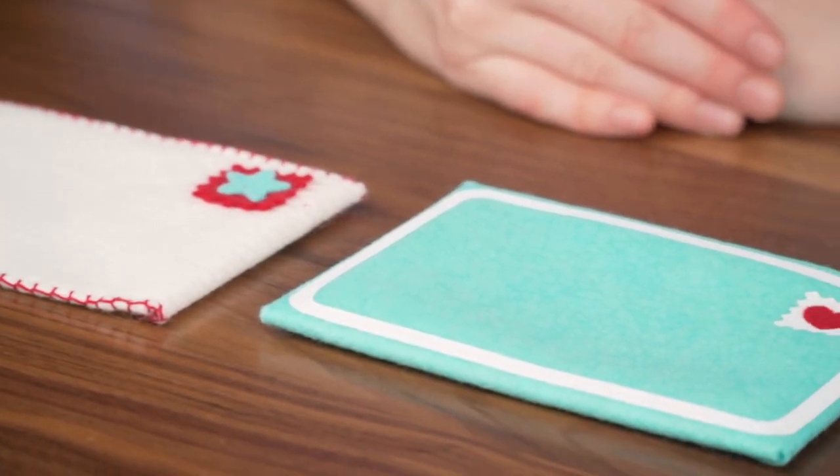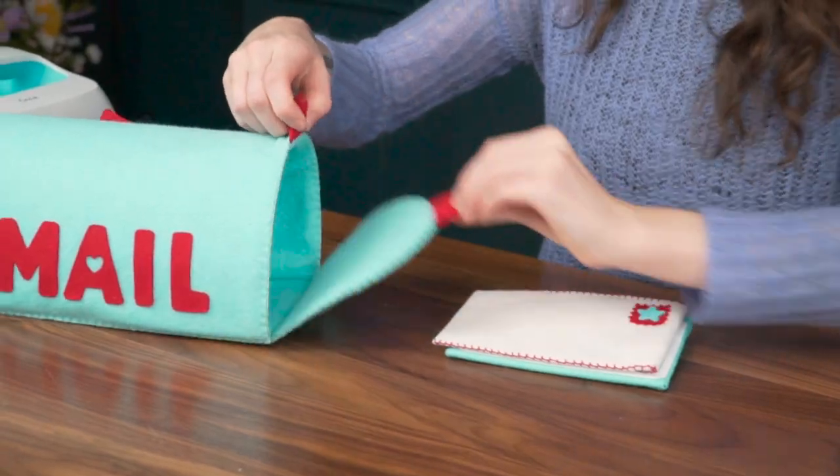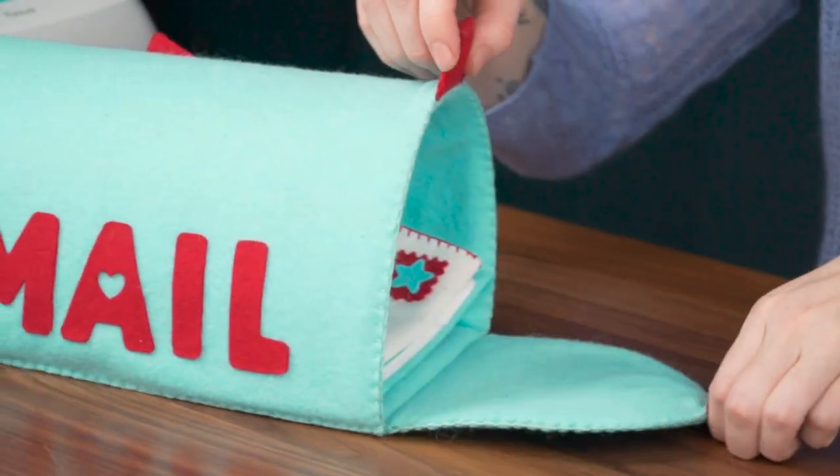And there we have it — two options for some very cute felt envelopes. Thanks for coming along this journey with me. Be sure to check out our shop, feltpaperscissors.com, to find all of these materials to make these yourself. And subscribe to our channel to see our video next month. All right, now I'm going to send these off to my friend. Ready to go!